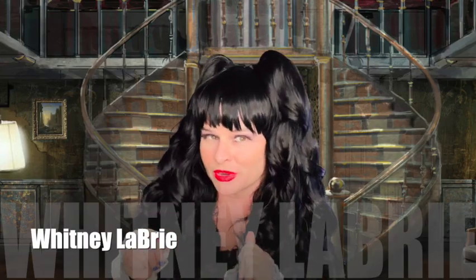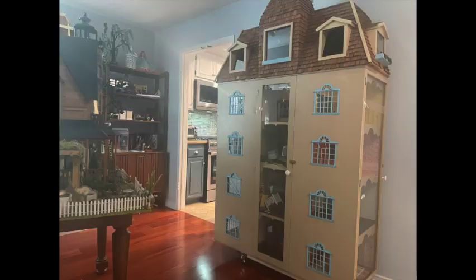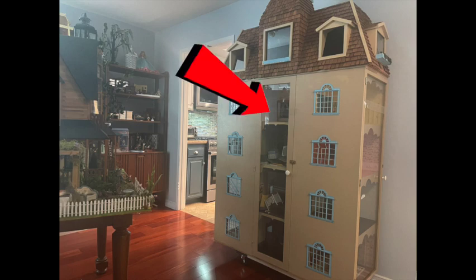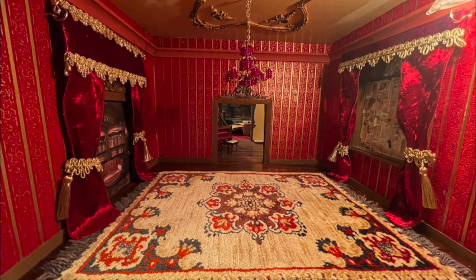Hello everybody, Whitney Libri here, and this week we're moving forward with the What We Do in the Shadows Dining Room. For those new to the channel, here's the 15-room dollhouse I'm working on. This is the room that we just completed, the Wizard of Oz room. And now we've jumped down here, and we're working on the What We Do in the Shadows Dining Room.